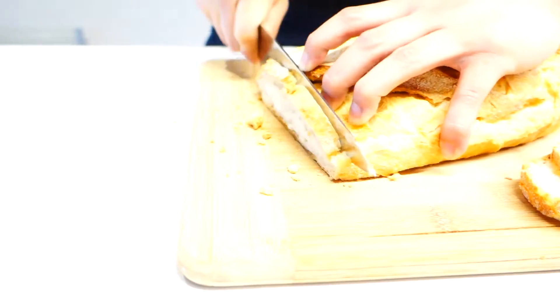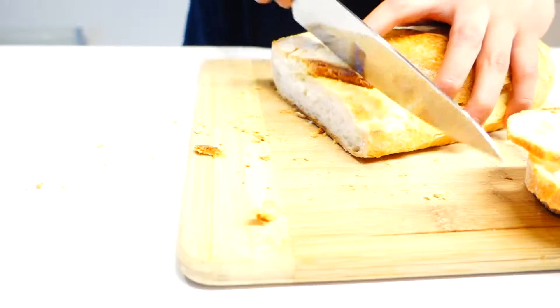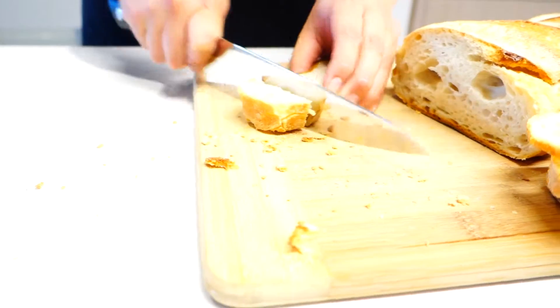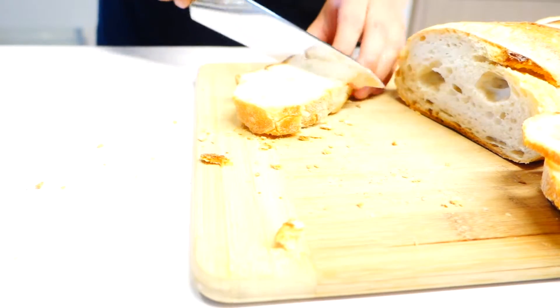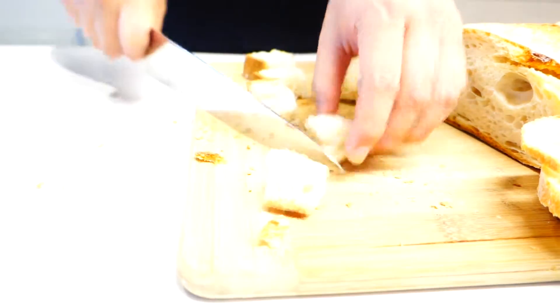Make some croutons by slicing up some sourdough. You can of course replace the sourdough with your favorite bread. I just personally love sourdough better in this dish because of the flavor and the texture. As you can see, I'm cutting sourdough into two different shapes — one is for the traditional version and the other one is for the modified version.